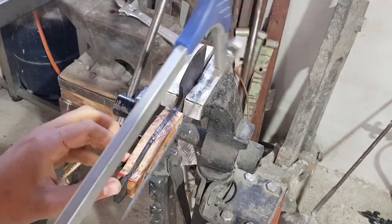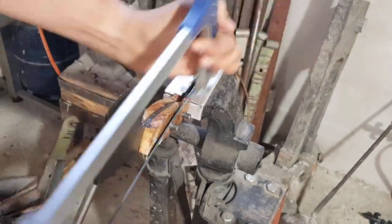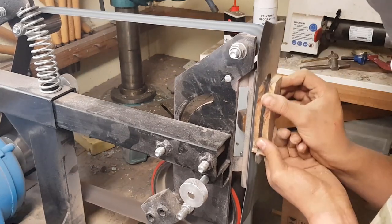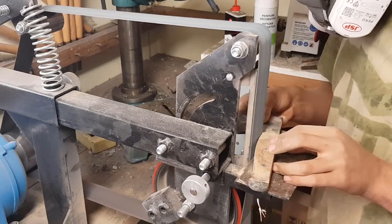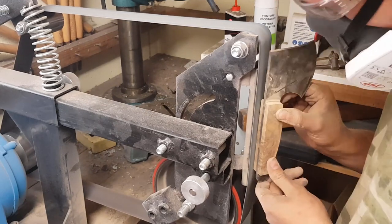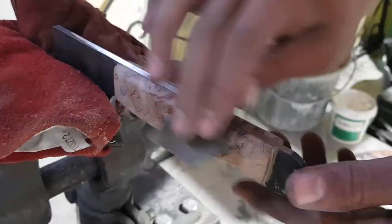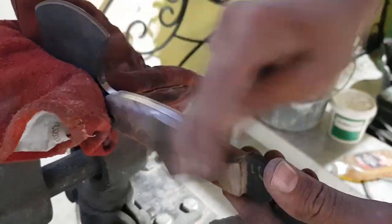After 24 hours of cure time I then cut off the excess of my steel pins and shaped the handle on my belt grinder. Then to finish off the handle I just gave it a quick sand with some 500 grit sandpaper.